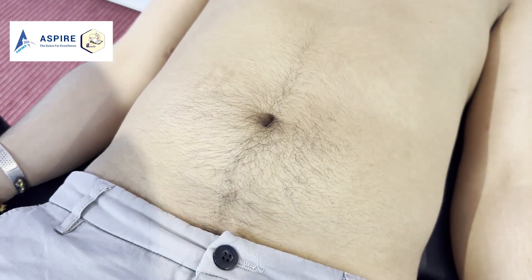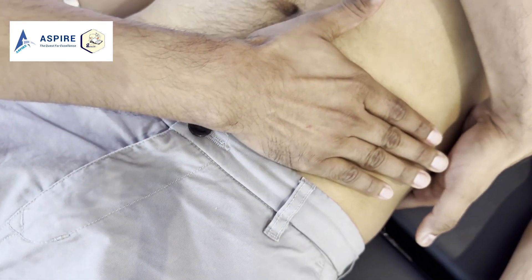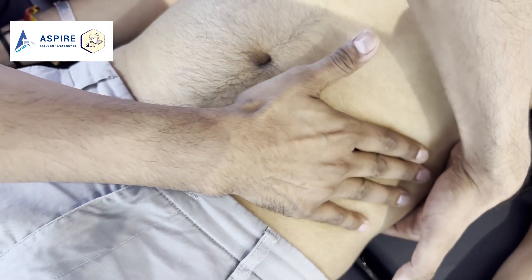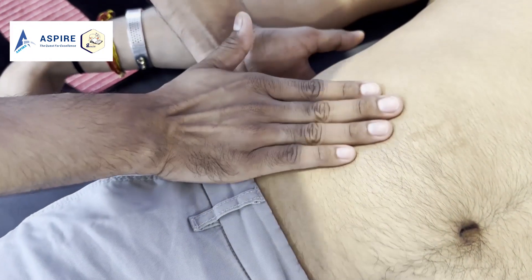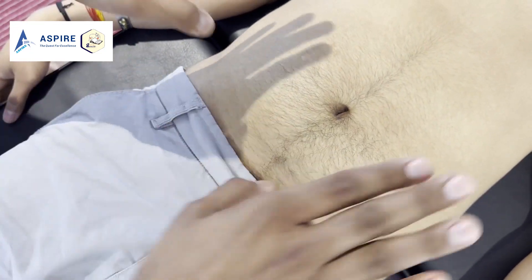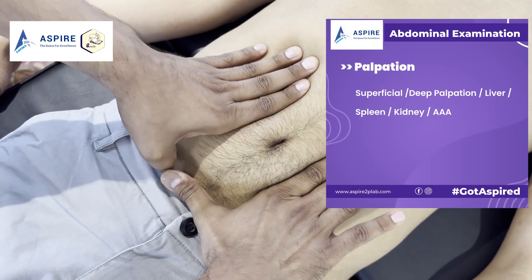You can relax — I cannot feel the spleen either. For the kidney, press one hand from behind and with the other hand palpate to feel for any increase in size. The kidneys are non-ballotable, same on the other side. For the aorta, place your hands here and feel — this is done to assess for a triple A, an abdominal aortic aneurysm.